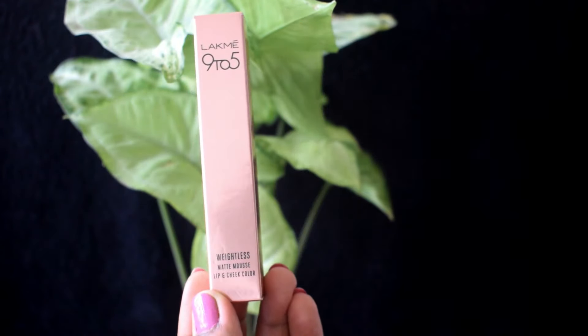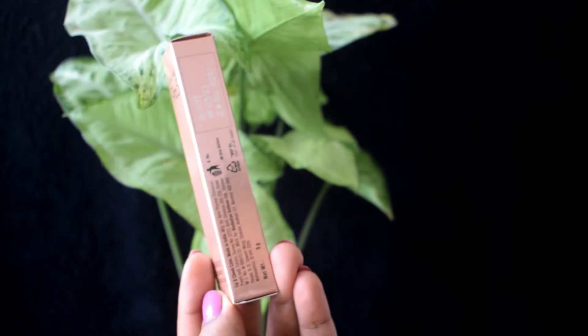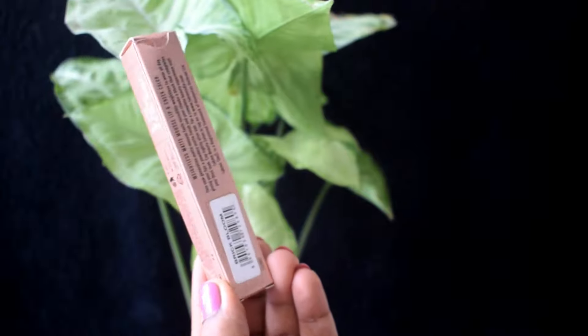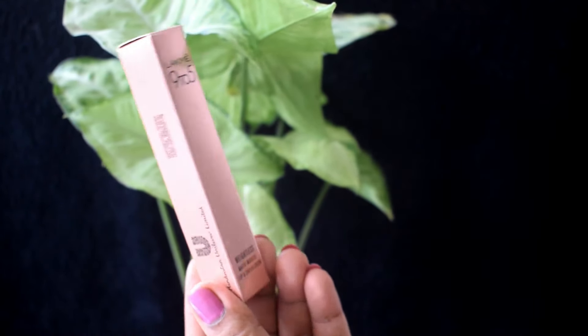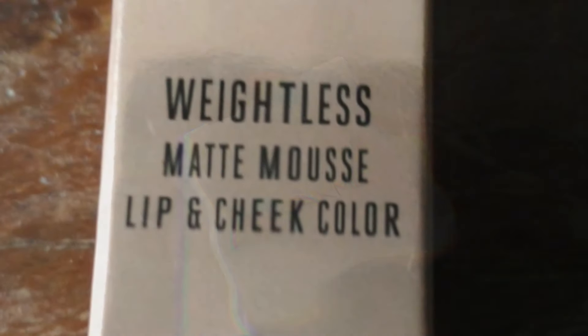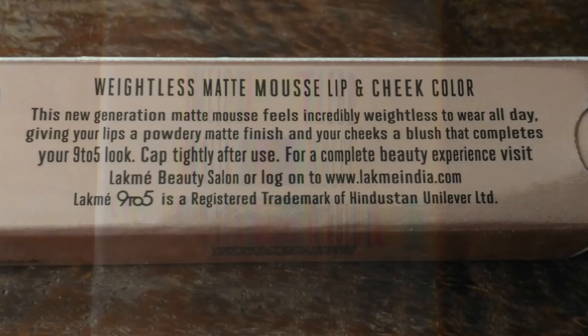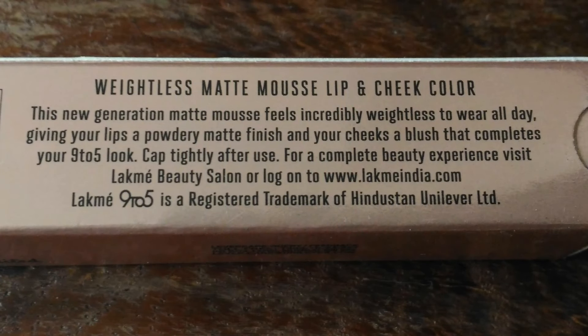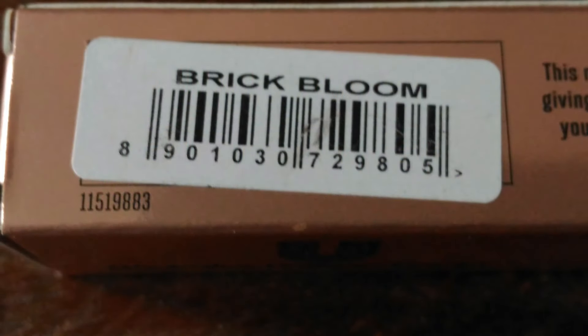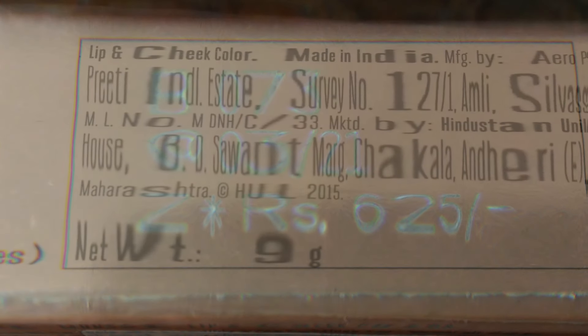The outer packaging is the same — nothing much has changed. It's the same standard peachy glossy finish packaging. These are the product claims. I picked up the shade Brick Bloom, which retails for 625 rupees for 9 grams.